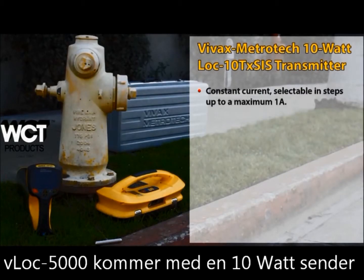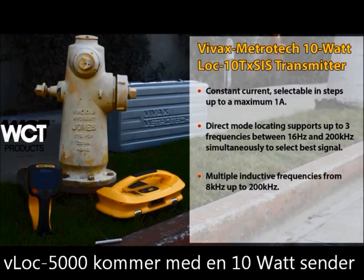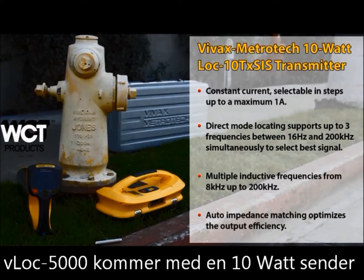This heavy-duty 10-watt transmitter delivers constant current to the pipe that can be adjusted based on the pipe size, length, and depth. The signal select transmitter supports both direct and inductive modes, combined with the rugged ABS plastic case allowing it to work in the roughest and most remote locations. Auto impedance matching optimizes efficiency and preserves battery life. Red and black leads along with the ground spike come standard with the transmitter.